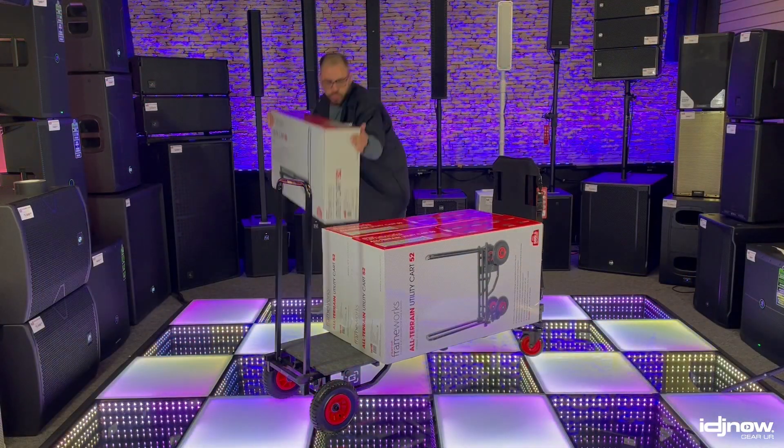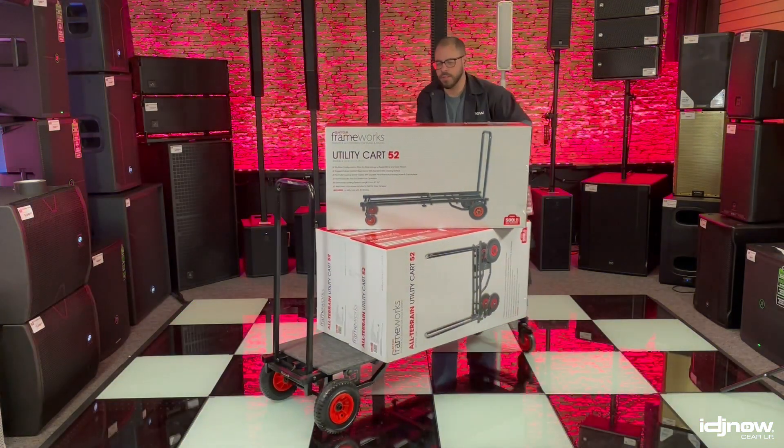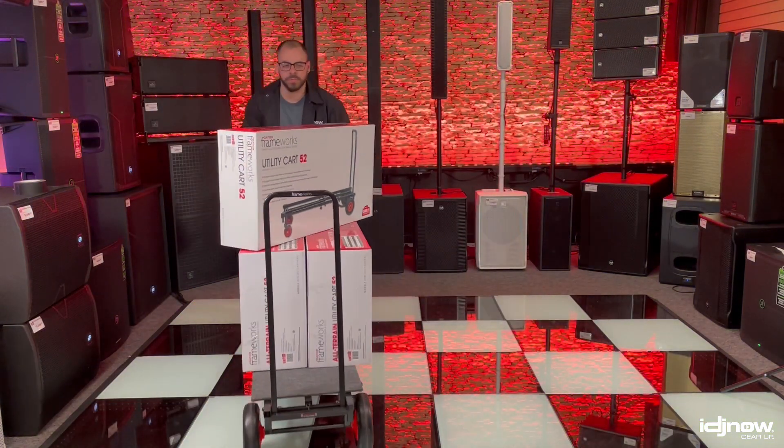Now that you've got all this gear, make sure you have an effective way to transport it all. We've got a wide variety of carts, dollies, bags, and more.